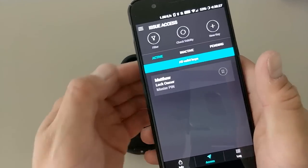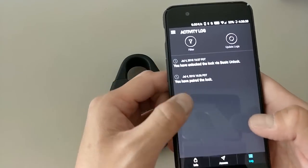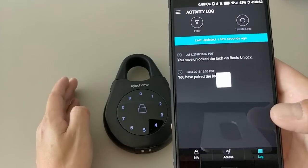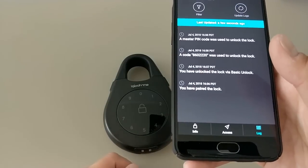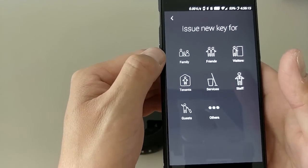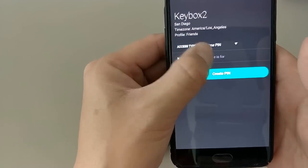Once the new code is saved, it should work — magic. In the app's Log tab, you can view access logs stored on the device. Within Bluetooth range, you can sync and update the logs, which show all openings and any invalid PIN attempts, stored until the next sync. You can also create new PINs for family, friends, visitors, or tenants using preset profiles.